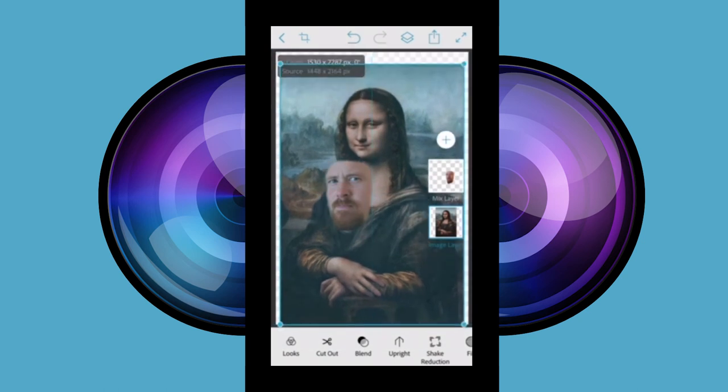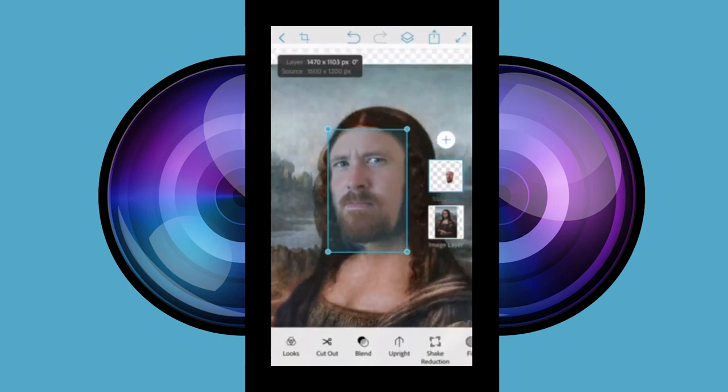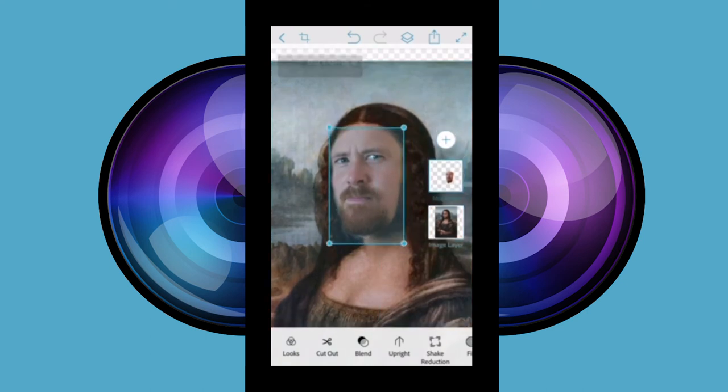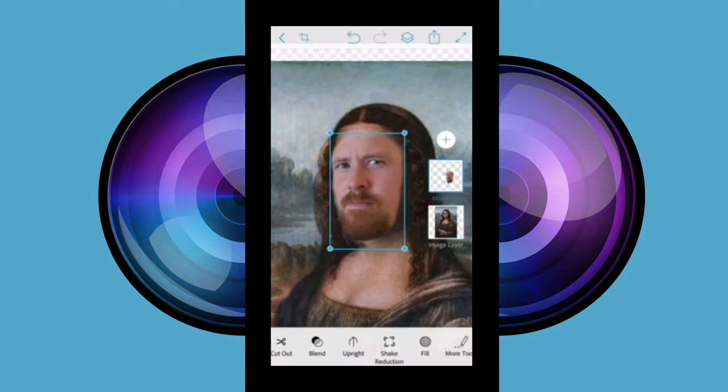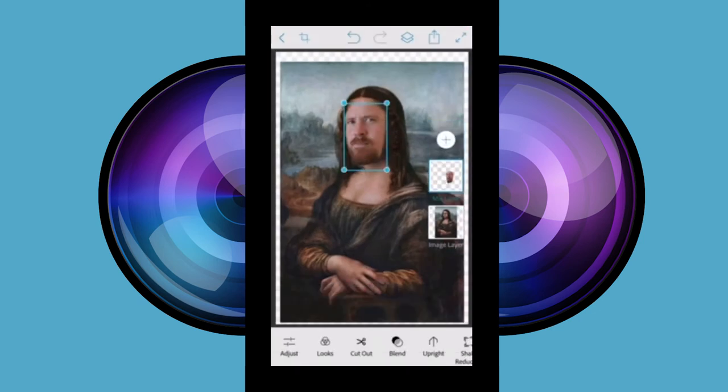Line up your head to fit over the face in the other image. Flip horizontally if needed. Now we're going to save the image and load the picture into Photoshop Fix for the finishing touches.